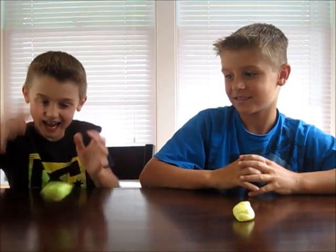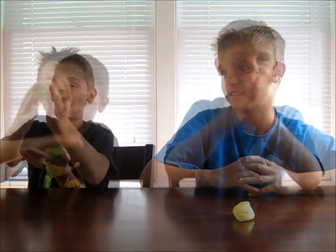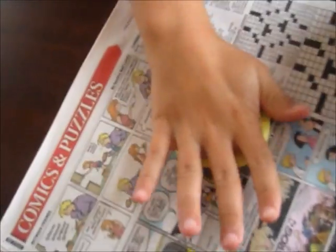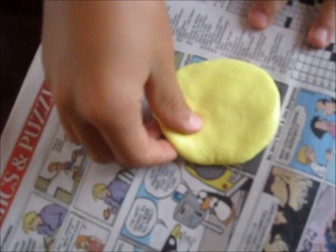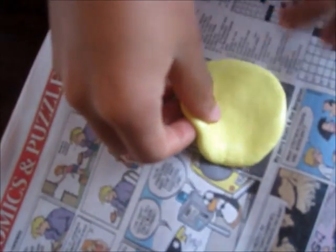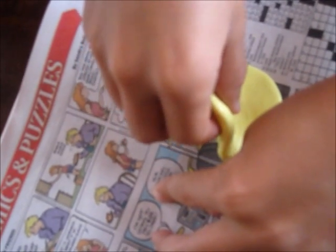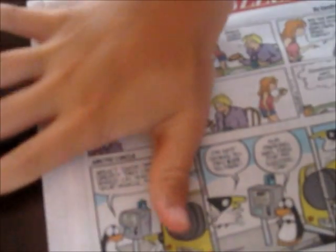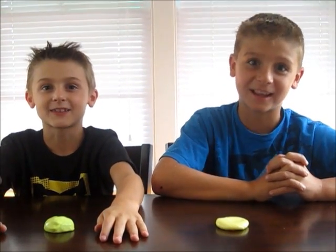Here's our finished slime, or silly putty. You can bounce it, make it into shapes, stretch it. You can even lift a print off a newspaper — take a newspaper, put it on a comic picture, flatten it, and then slowly take it off. Have fun making your own silly putty. Try some different colors. Thanks for watching!